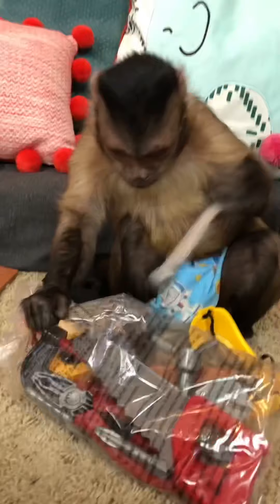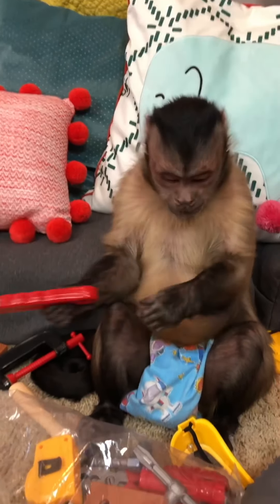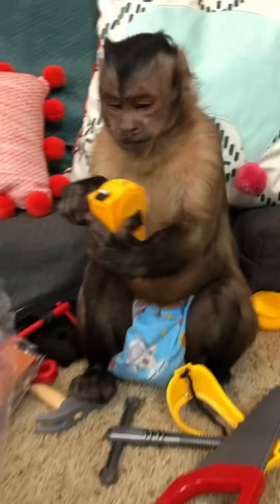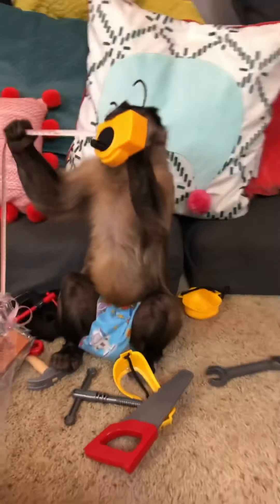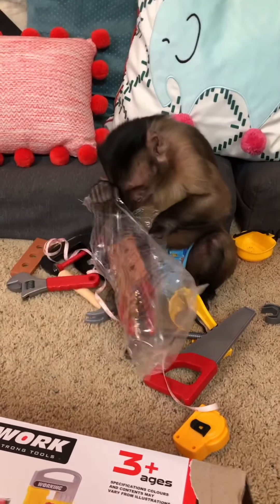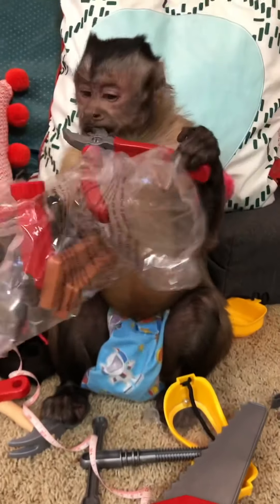What else is in there, George? A saw! What is that? Look at that, George — wow, a tape measure! It's an actual tape measure! What else? You got some pliers — look, they work!